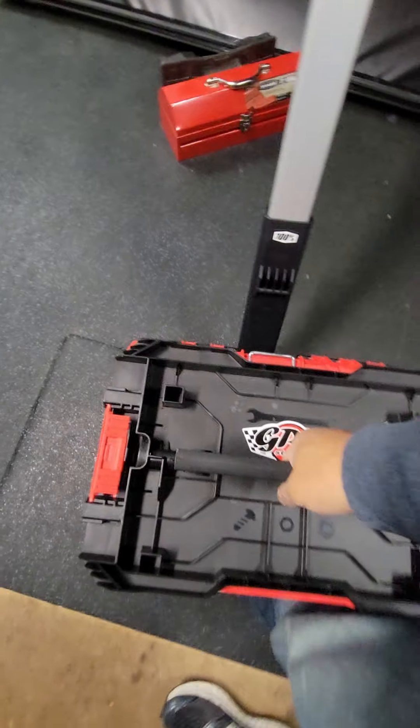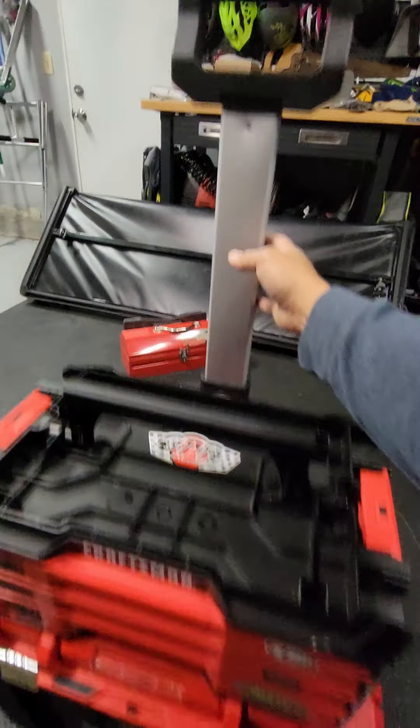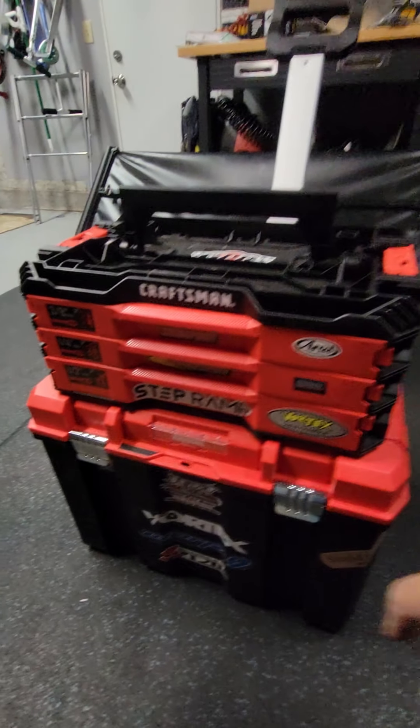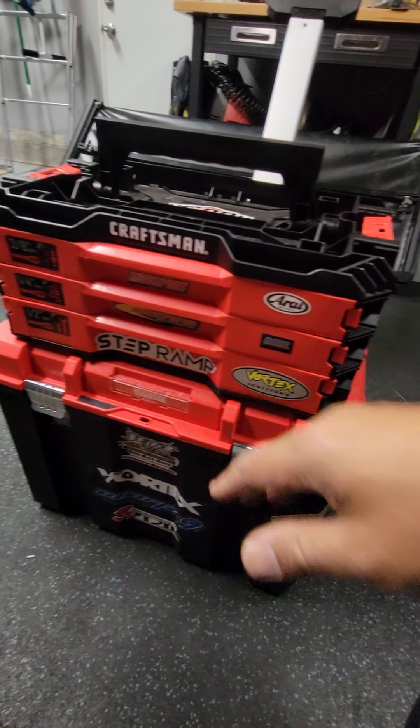And then I can pick this sucker up. This whole thing can — you could stack this way more than just this. But for my purposes, just regular track days, got my toolbox, spares box. I think that's all I need, man. Hope that helps.